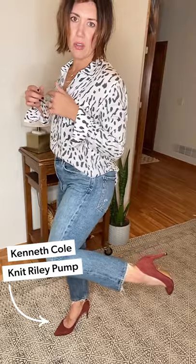Paired this with a little Rails top — leaving the sleeves unbuttoned but down, winter vibes, unbuttoned a little bit, kept my little layers on. So easy. Then I paired it with a pump, because sometimes you just need it to feel really good about yourself.